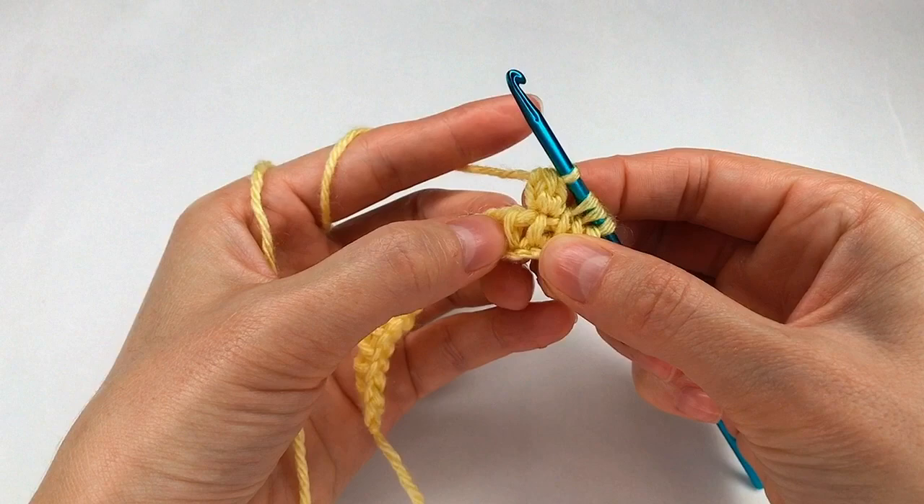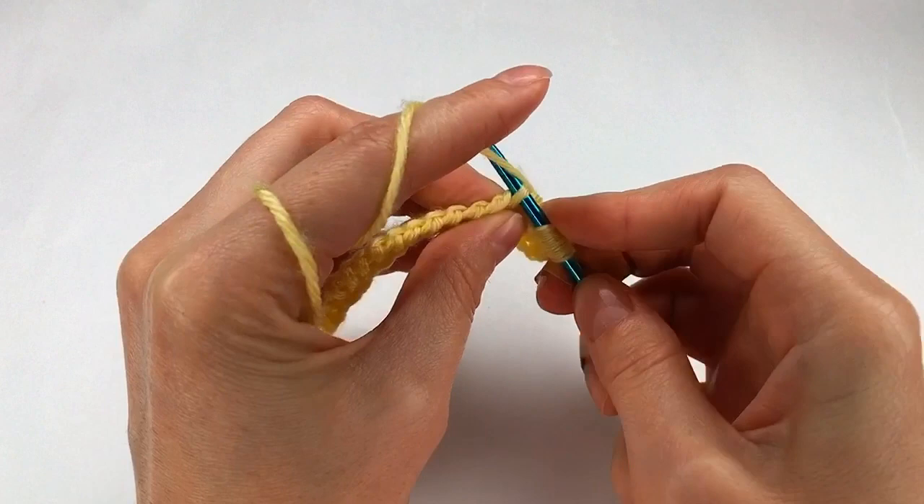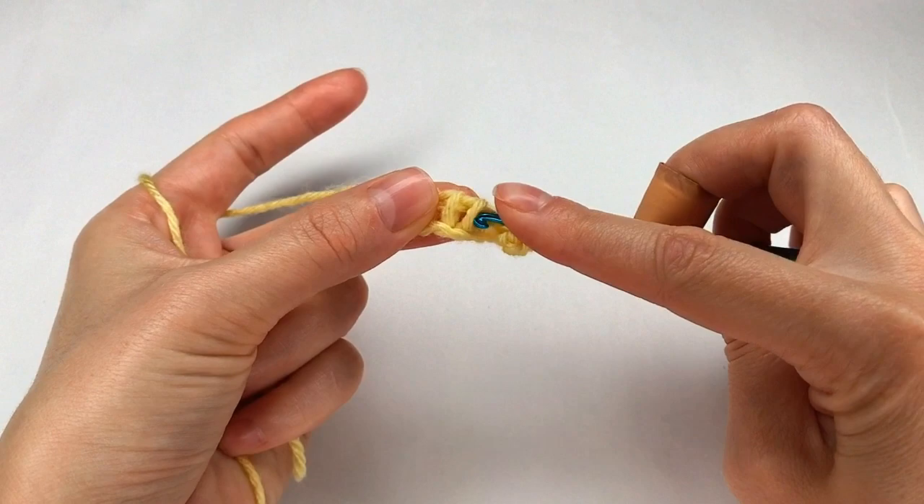Now I grab the yarn and pull through all three chains right there. I have a bubble! Now I have to go into the next stitch — I go with my hook right there and make a loop.